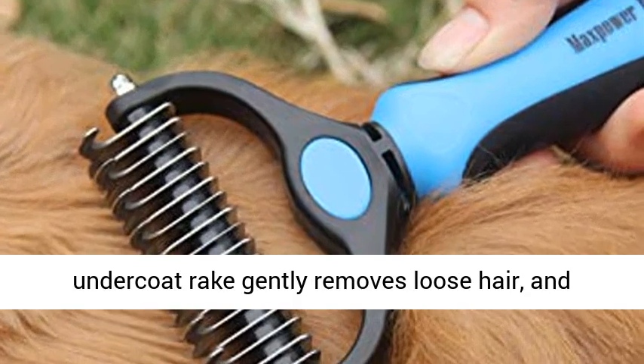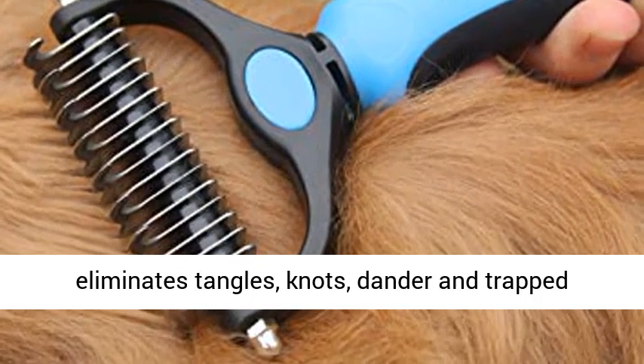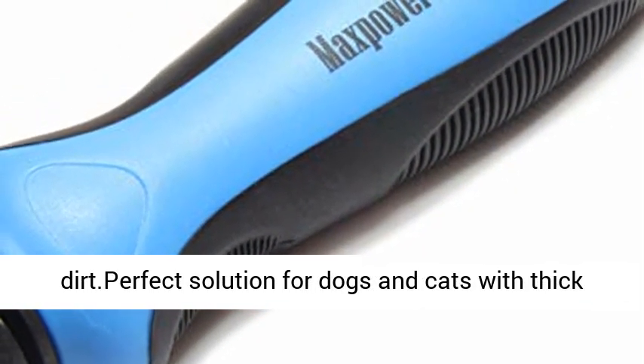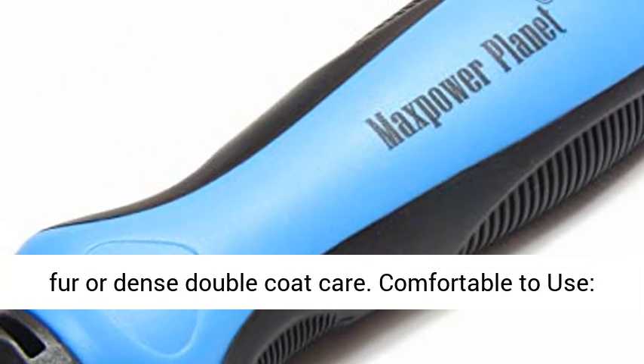Effective dematting tool: this undercoat rake gently removes loose hair and eliminates tangles, knots, dander, and trapped dirt. Perfect solution for dogs and cats with thick fur or dense double coat care.